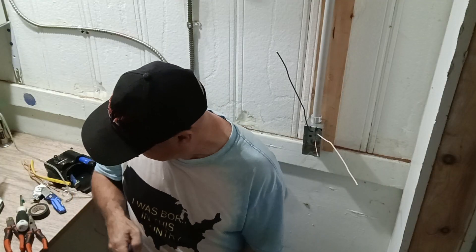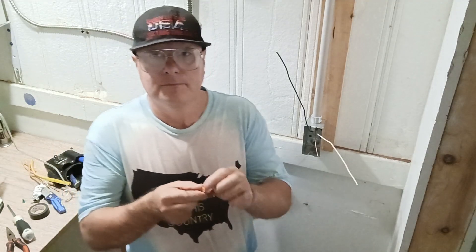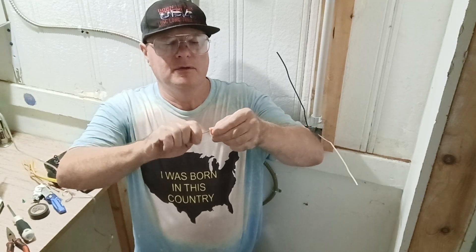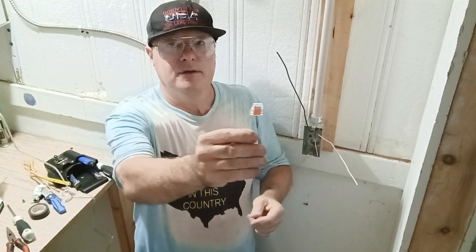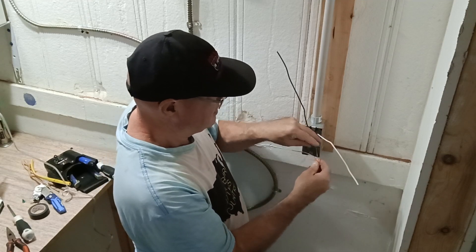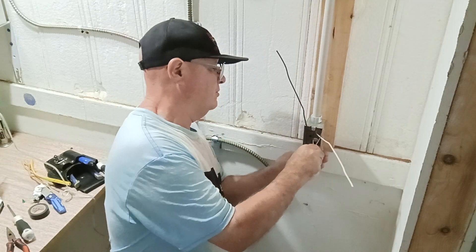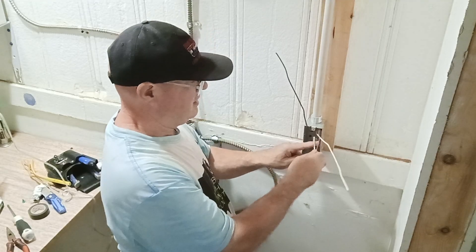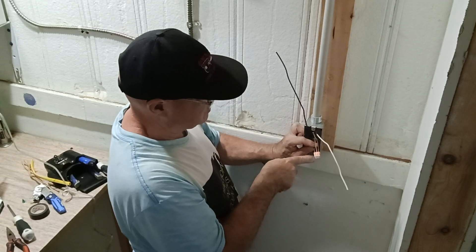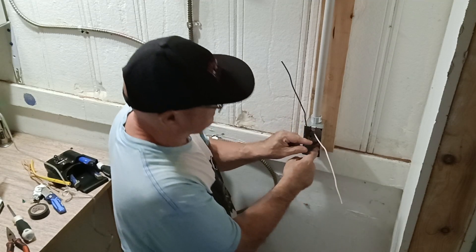We're going to use a push-in connector — one of these guys here. I'm going to push my tail in like this, and look at it to make sure the copper comes to the top. We'll put our other two wires in here, make sure the copper comes to the top, and put our tail to the box. Make sure the copper comes to the top, then push this back into our box.